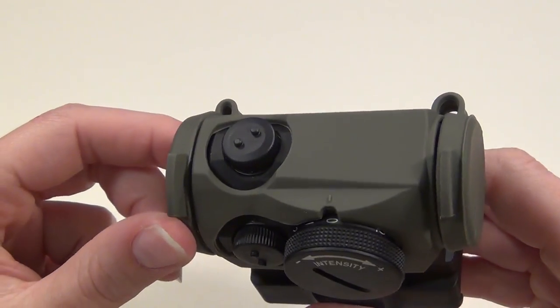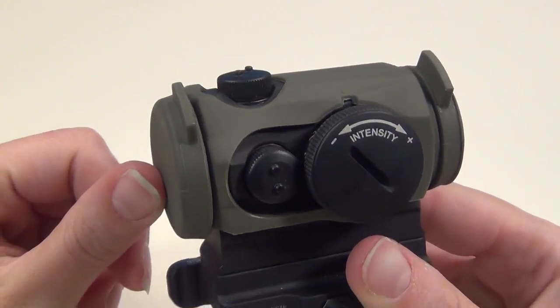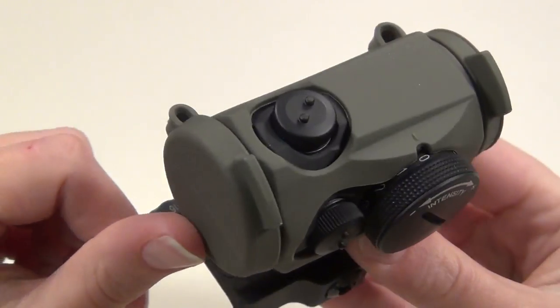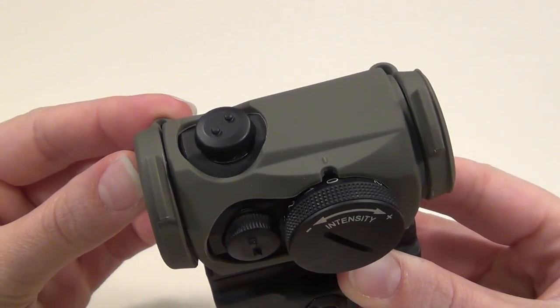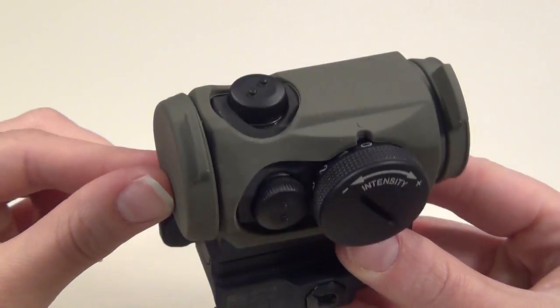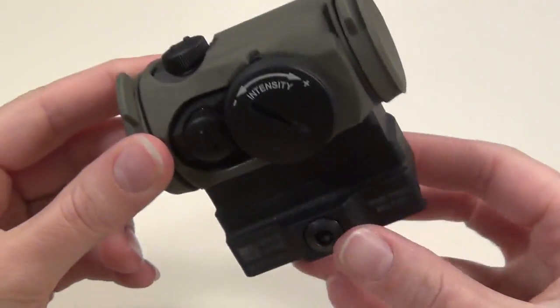It's a really great way to protect the optic that you've already invested a lot of money into. They also say that paint adheres really well to this material, so you could paint it to match your rifle if you wanted. For pricing, on Tango Down's website it's listed under accessories for $28.95, but it is also listed on MidwayUSA for $24.99.